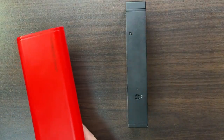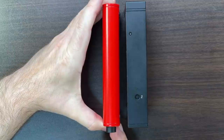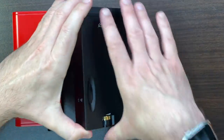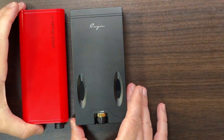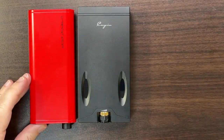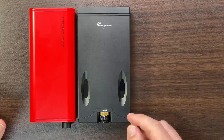Maybe a more apt comparison would be the iFi Diablo, which is kind of a similar size. Getting the Diablo out, it seems the same length but the other dimensions — the Diablo is a little smaller, not quite as thick. So we're looking at roughly this kind of size. It doesn't have a DAC in it; it's dedicated as an amplifier.